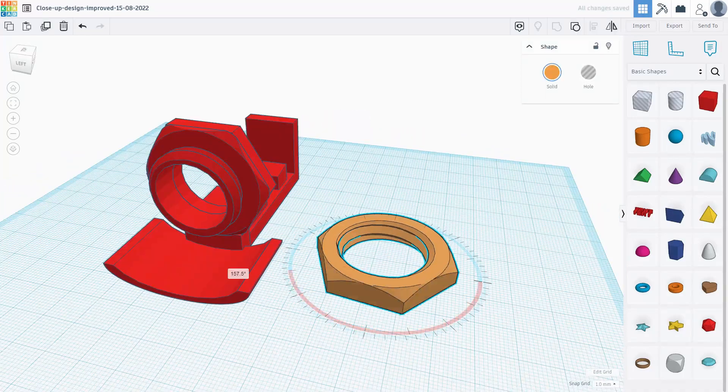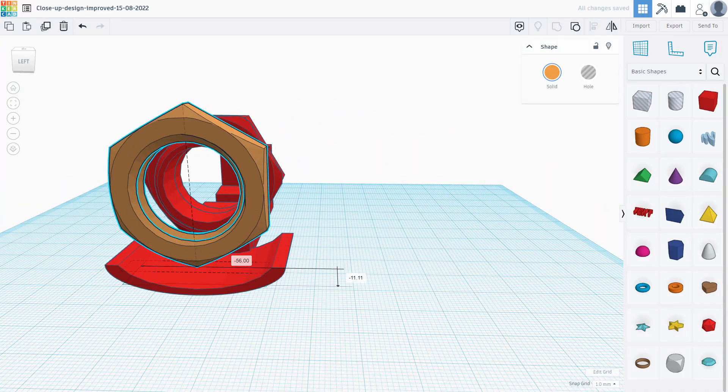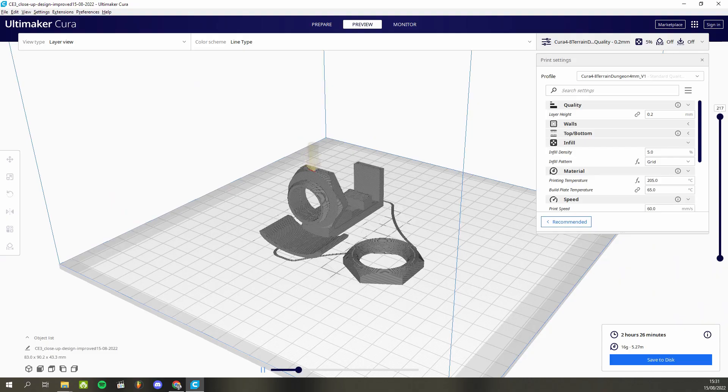Now you need to find someone with a 3D printer and ask nicely if you can use it. Maybe that's the hardest part.